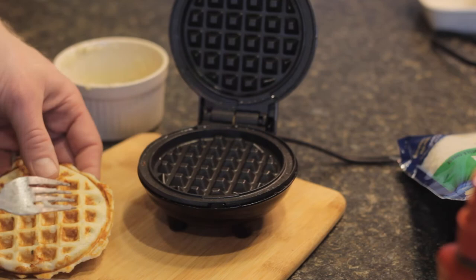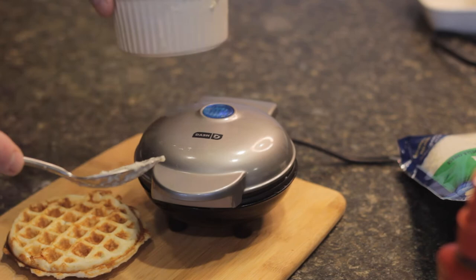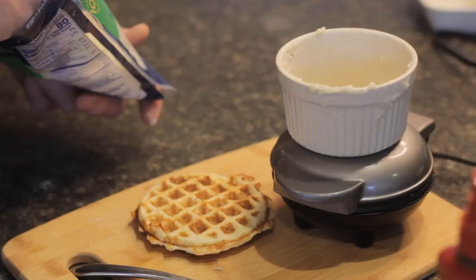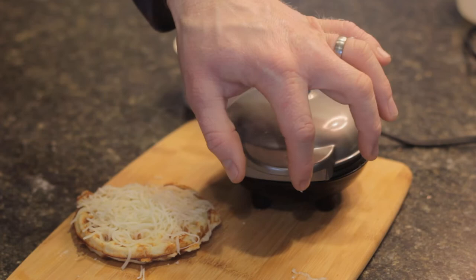That's looking really good. I'm going to go ahead and pop this guy out of there, and as you can see, he's nice and brown — that's fantastic. We're going to add the rest of our smashed potato mix. I'll put the lid down and set the ramekin on top to get a little bit of extra pressure. In the meantime, I'm going to add about two tablespoons of mozzarella cheese.